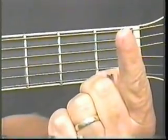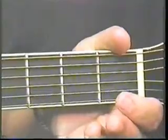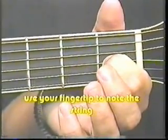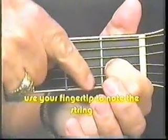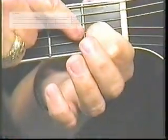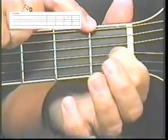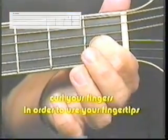Take your number one finger, and first of all, wrap your hand around the guitar, get comfortable, and take your number one finger and put your fingertip on the third string, right before the first fret. Let me find it — right there on the third string, right before the first fret. Just kind of slide it right up there, just like that.